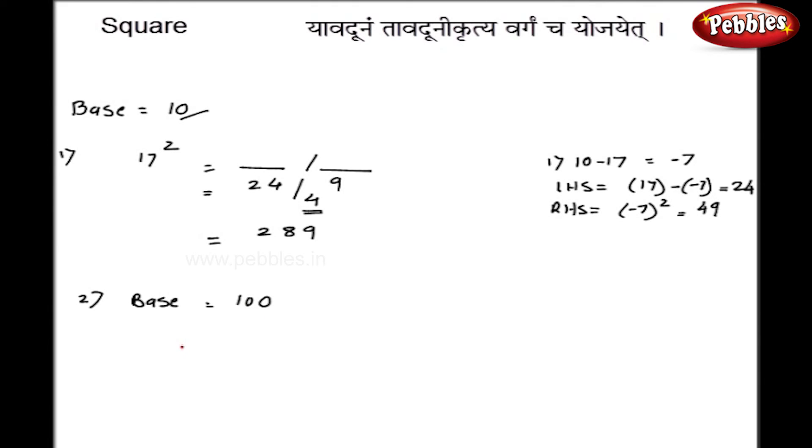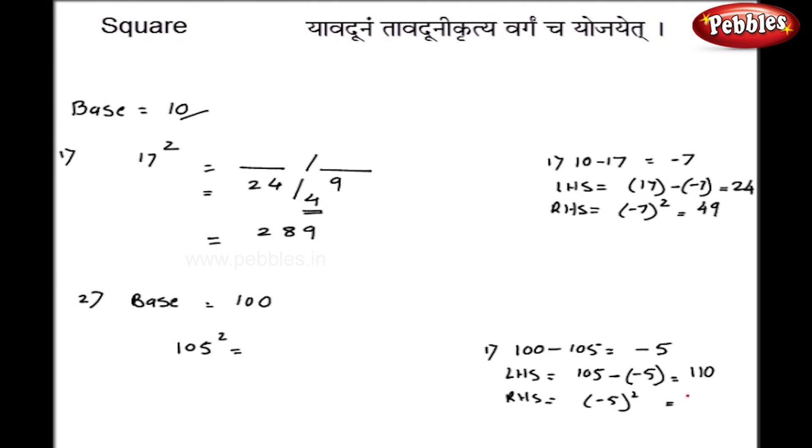Let us take one more example: base 100, and the number is 105 squared. 100 minus 105 gives minus 5. The left hand side is 105 minus of minus 5, so 105 plus 5, which gives 110. The right hand side is the square of the difference, minus 5 squared, which is 25. Since the base has 2 zeros, I write 2 digits on the right, and the final answer is 11025.